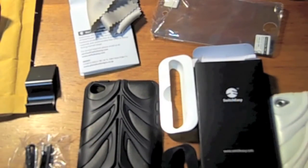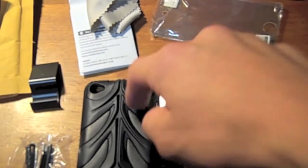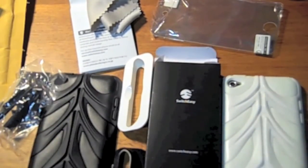My first impressions are that the black looks really nice. It has kind of a matte look right here, but it's also shiny. And these are actually two different blacks, but they look nice together. It'll be interesting to see if I can combine these and how they look together.